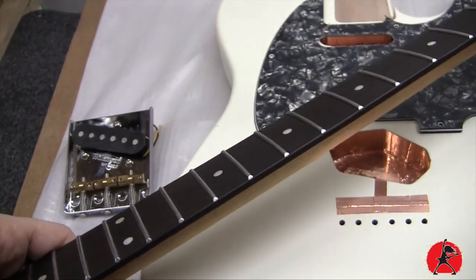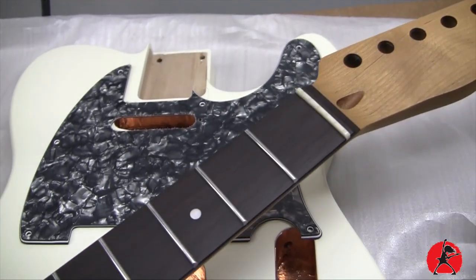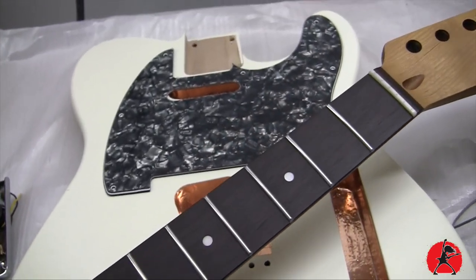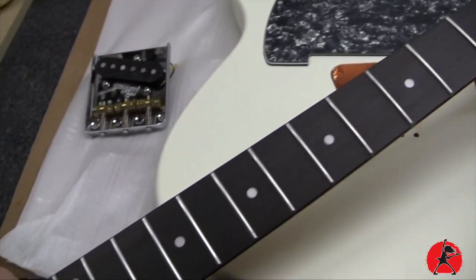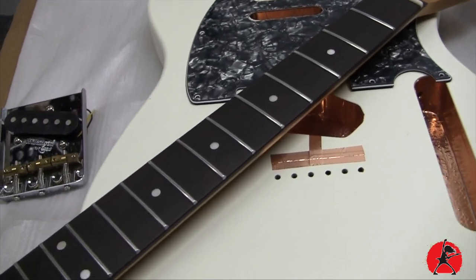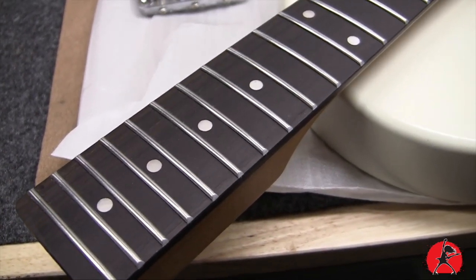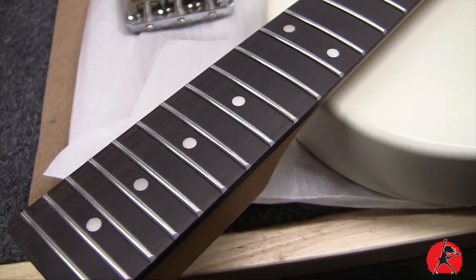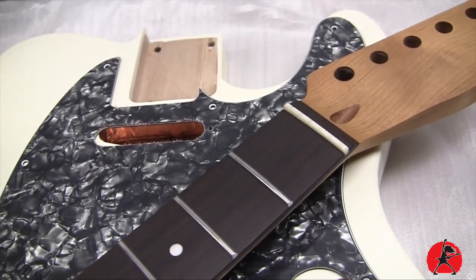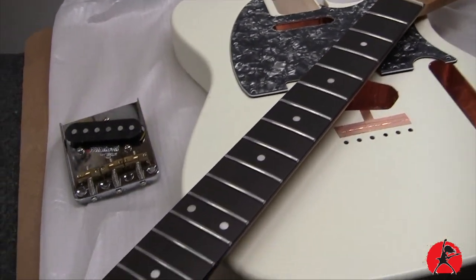This neck is also from Guitar Anatomy — a very sweet looking neck, nice dark fretboard, nice frets, bone nut. The thing with all of these necks is that you always want to check to make sure there are no high frets and that everything is level. I did check this neck and there are a couple of frets that are a little bit high. So today we're going to address those high frets and do a quick and effective fret level to get everything ready, because once the guitar is together we don't want to have to go back and level frets with the neck already on the guitar. It's best to do it when you have the ability to do it off the guitar like this.